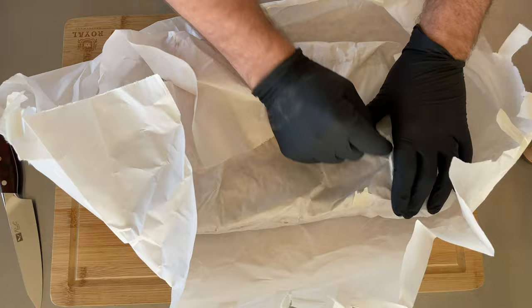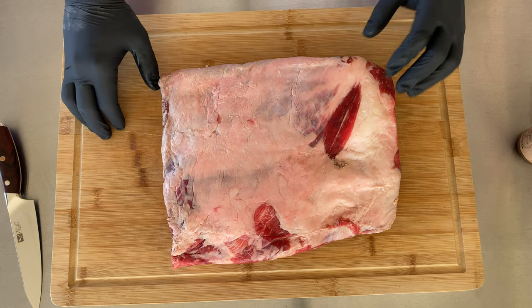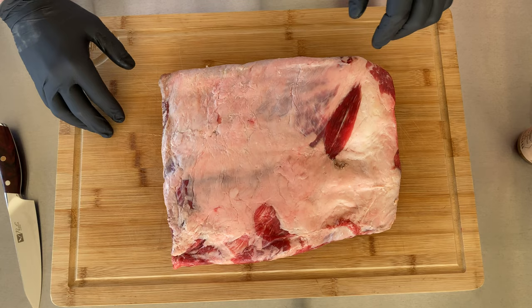Reading through Aaron Franklin's book, what he says about his plate ribs is that he does not cut any of the fat off unless there are just loose pieces or super thick pieces. So we're just going to leave the fat cap and stick with his method. What he likes to do is slather on a little bit of hot sauce.